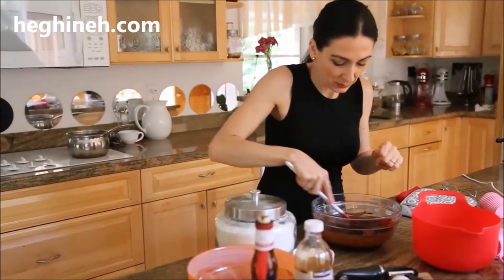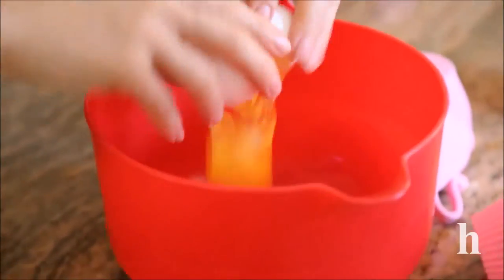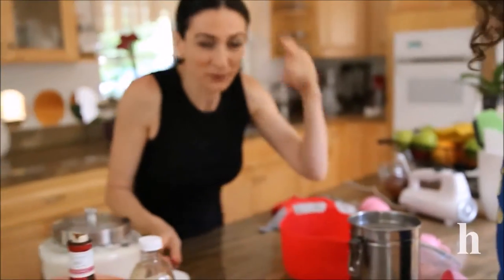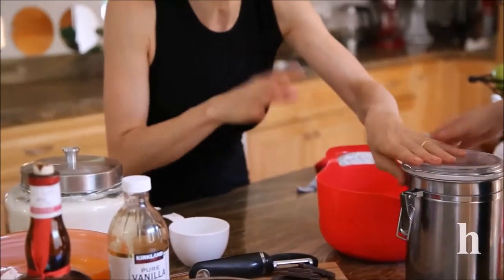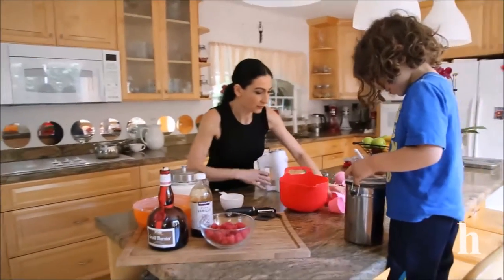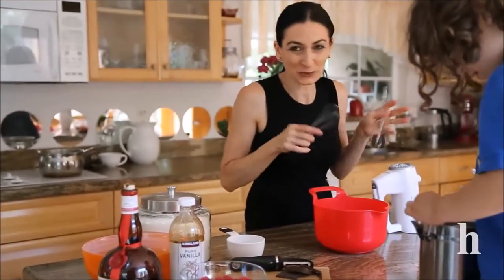While we're preparing the rest of the ingredients, we have two eggs at room temperature and some sugar. We're adding some sugar to those eggs and we're going to beat this until fluffy and pale. Preheat the oven to 400 degrees Fahrenheit while you're preparing everything.